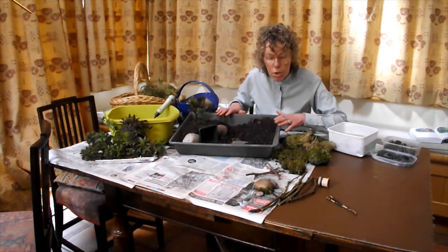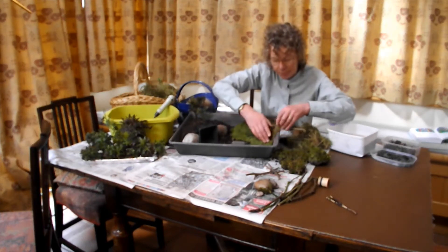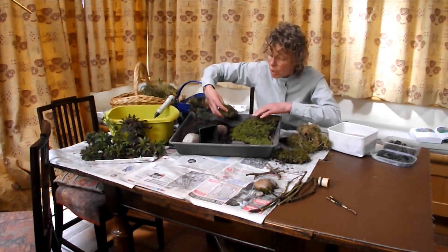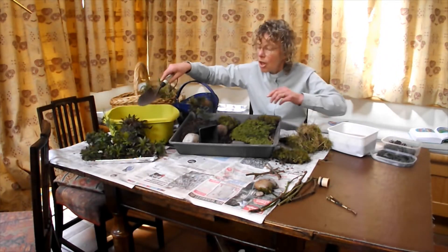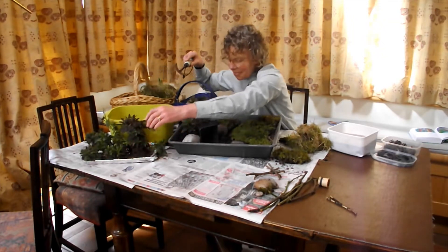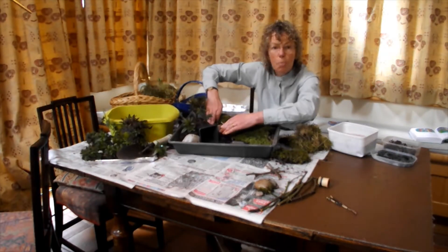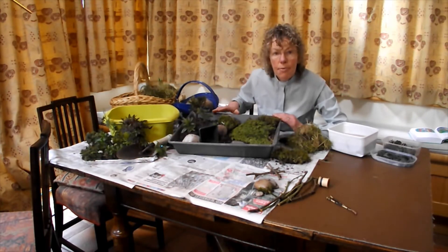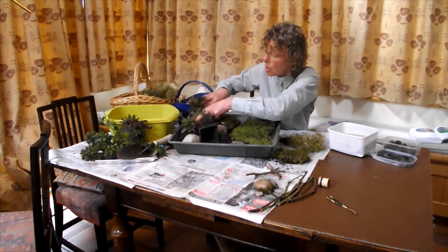Now you're ready to put moss on to make the hill. Sometimes the moss grows on stones — you can put those in too. Make little holes in the soil and plant your plants in. You can water them afterwards. If you want to fill the gaps in the garden, you can use the lighter moss to put around it.